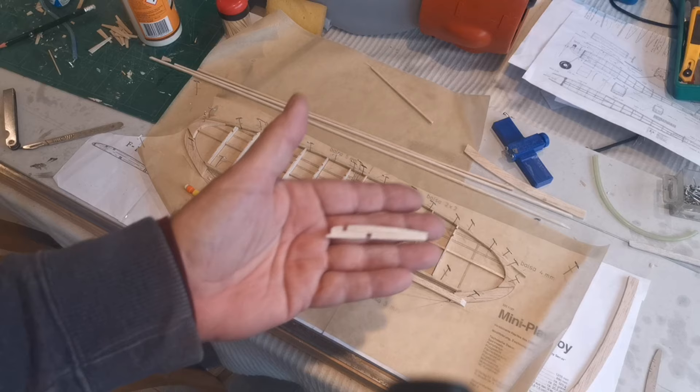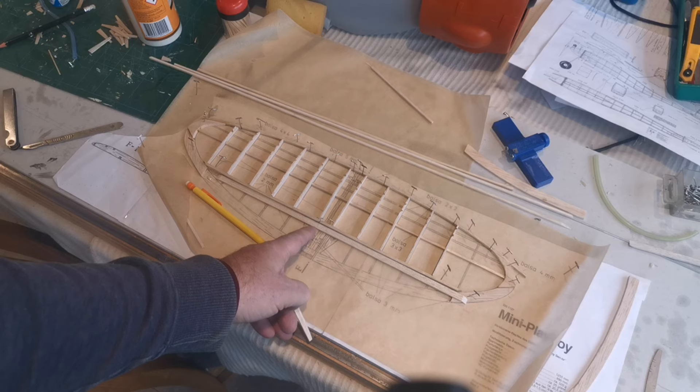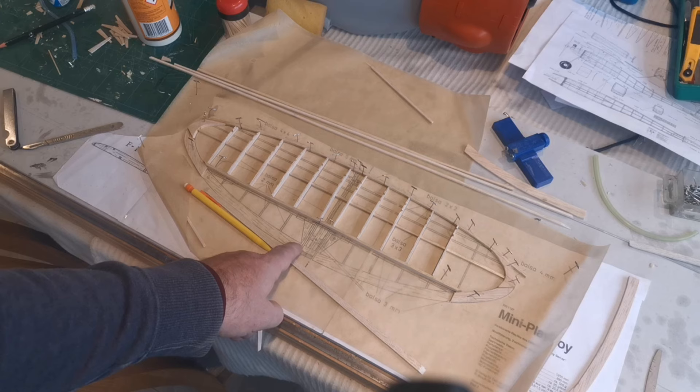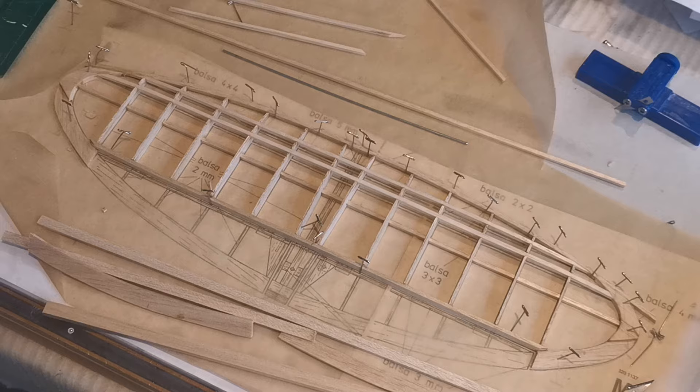I think this will work out really well. The next thing is to glue what I have in place and then add the top stringers onto the structure. At the back here is the elevator with a bar going across joining the two halves, and this center section needs to be completed so it can locate on the fuselage. So the next step is to get these glued in place.